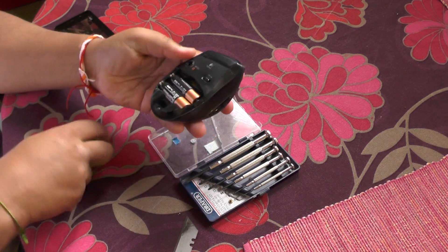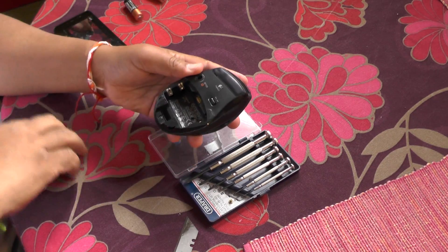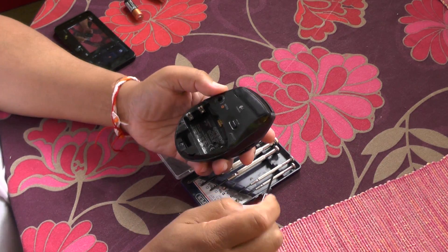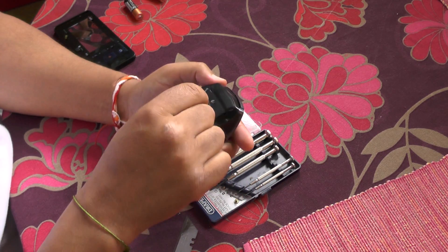The first thing to do is to switch it off of course and remove the batteries. Once you've done that, the next task is to find the five holes for the screws which are holding the mouse together.